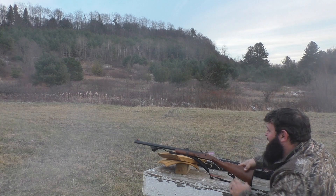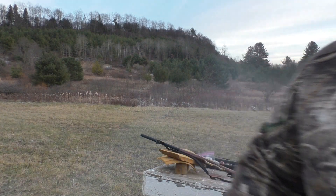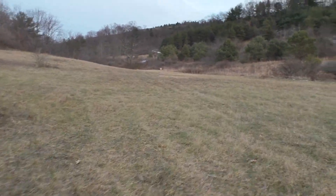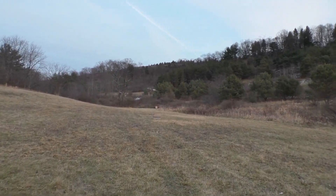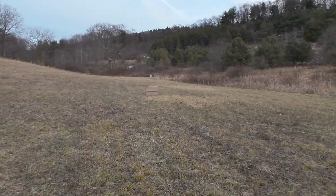Well, it went off that time! Let's go see if I hit anything — let's go see if I hit the target. We'll do the other shot, see how it works, see if the sights are off.